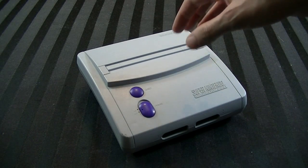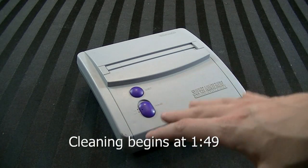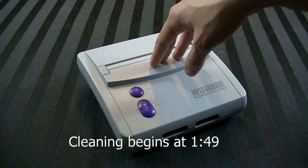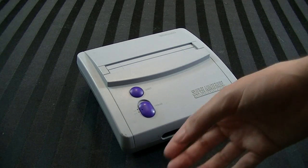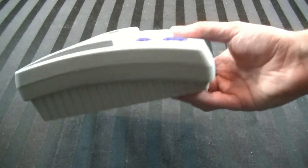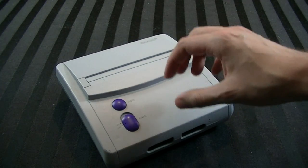Hey guys, it's Adam here, and today we're going to clean up a Super Nintendo Junior, or a Super Nintendo 2 as it's sometimes called. This was released in 1997 — actually after the N64. It was intended to be a budget console if you were still playing Super Nintendo or wanted its games. It was about $100 at launch, not a whole lot of people bought it, and it was only in production for about a year.